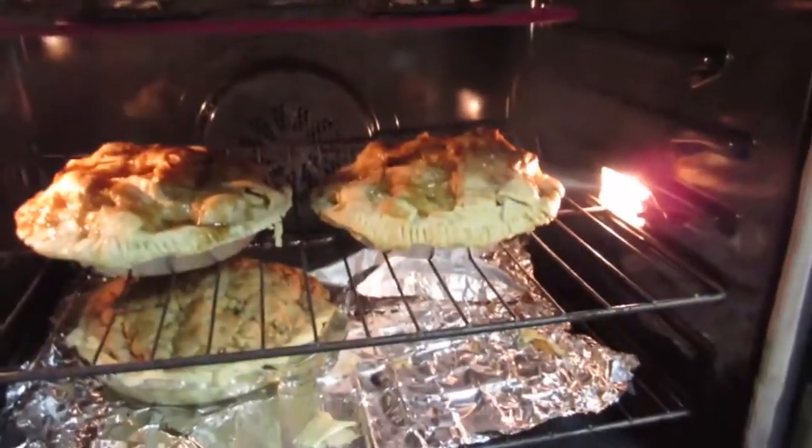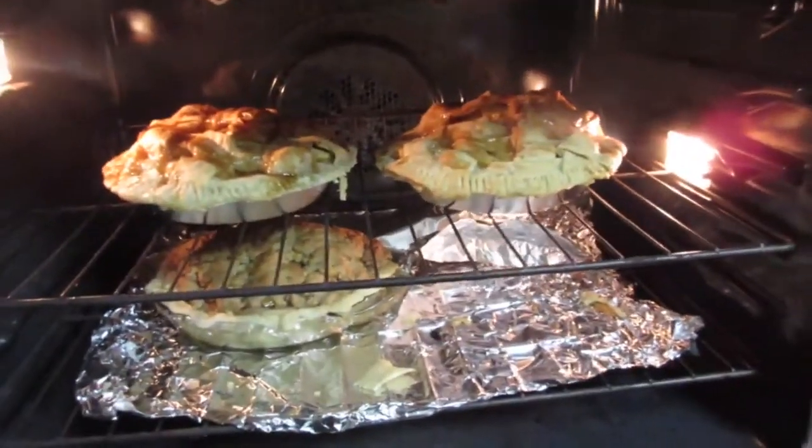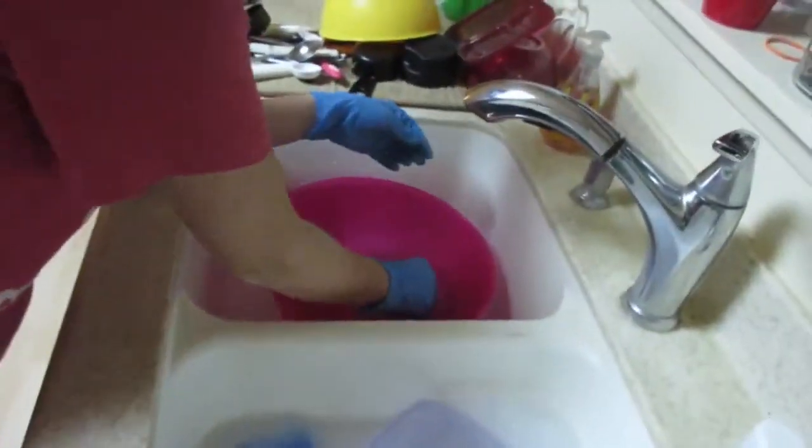I'll let you know how it is. Jess and I have been baking pies and they look good so far. Actually, daddy made them. They're looking good so far, let's hope they turn out. Jess and I are also going to make some jalapeno poppers.